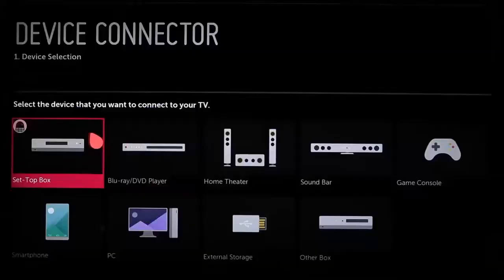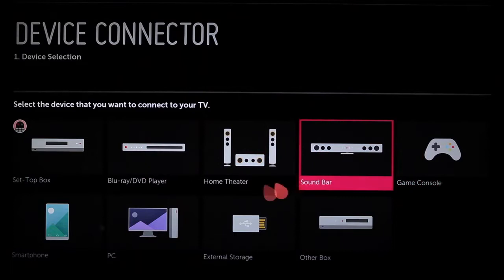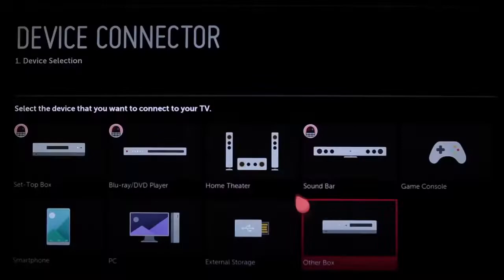Here we see step one: device selection. We can choose to connect a set-top box, Blu-ray or DVD player, a home theater system, a soundbar, game console, smartphone, PC, external storage such as a USB drive, or another box including a legacy device such as a VCR. We cover cable and satellite set-top boxes in our initial setup video, so let's try a home theater system.